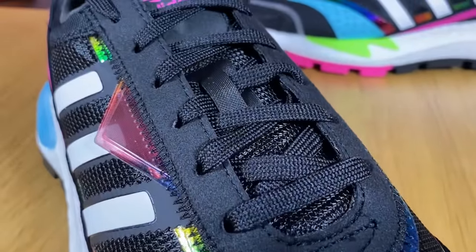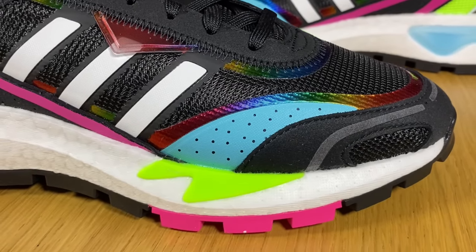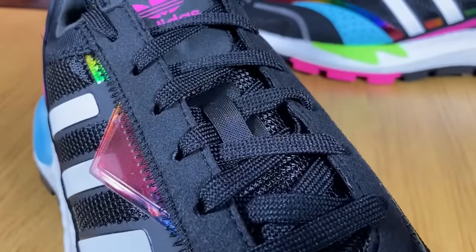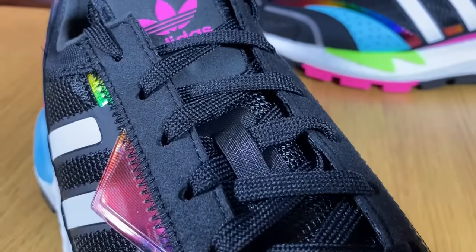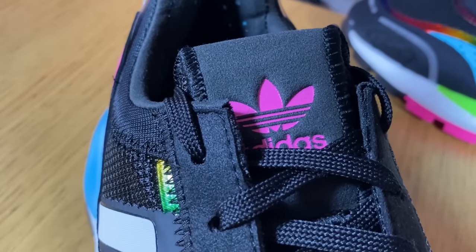Continuing, you can see this blue rubberized material which gives it a slight structural quality. Going to the lacing system, we have this felt material in black with punch-out eyelets, and the actual laces are black and flat. Just underneath the laces we have this mesh tongue in black. Also at the top there's a pink tag with the Adidas Originals logo. The padding of this tongue is actually quite good - very soft and at the same time keeping your foot very snug.